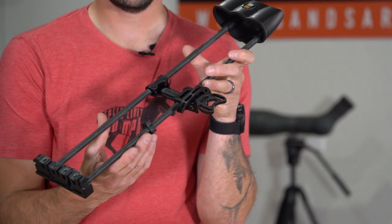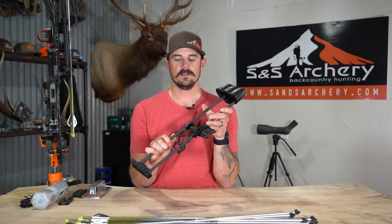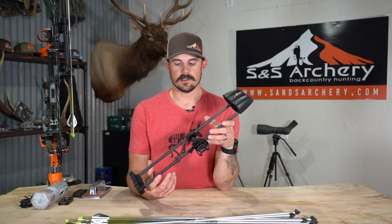We absolutely love Tight Spot quivers. We've all been running them for a very long time. They're lightweight, they're durable, they're quiet, and probably the best thing about them is how tight and how close to your riser they're going to hold your arrows. By eliminating that weight hanging off to one side of your bow, it's going to eliminate your hand torque and you're going to have a lot better follow through when you shoot. Pushing those arrows as close to your center of your bow is very important.